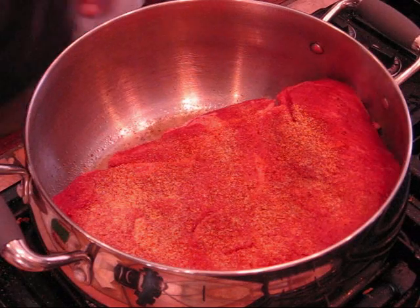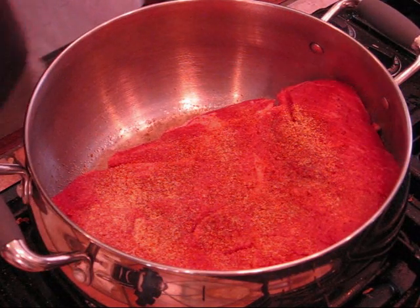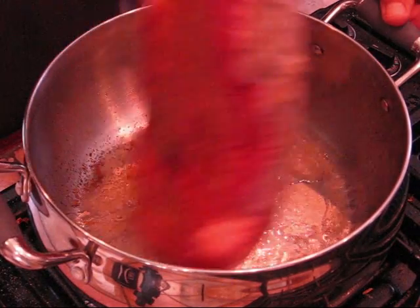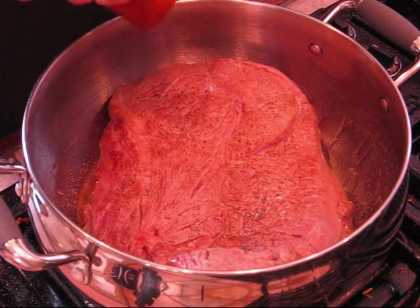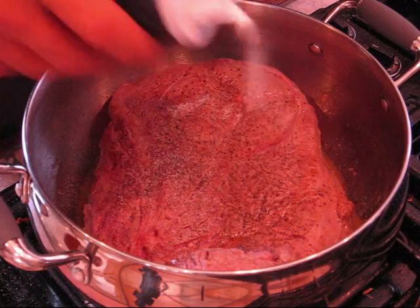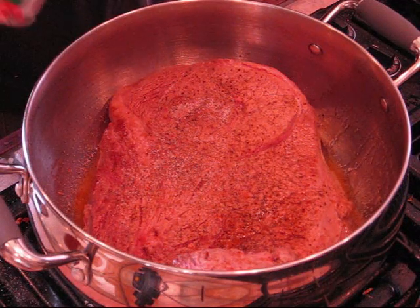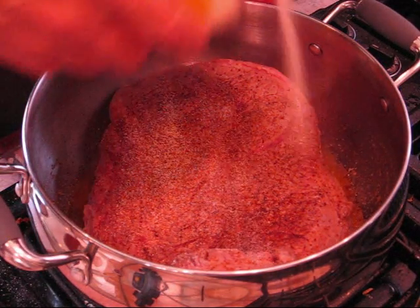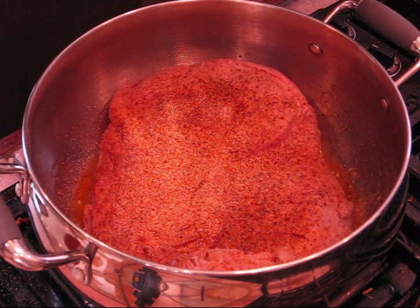Y'all hear that? We're searing the bottom of that thing. We're going to flip it over and keep searing until we get all sides brown. This has been cooking for about two or three minutes — flip it over. Same drill: black pepper, lots of it, salt, Cajun seasoning, garlic powder. Now we're going to keep browning this and then get the onions in here — brown those off, let them cook down a bit.